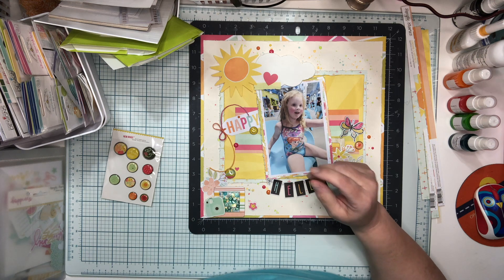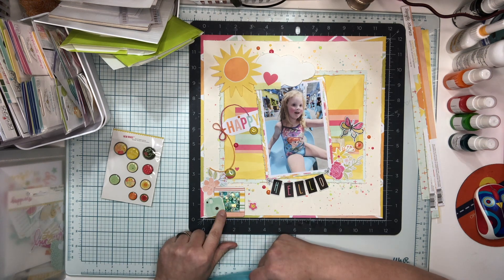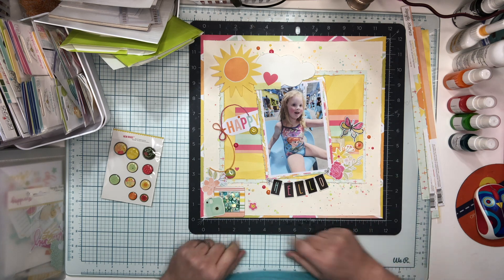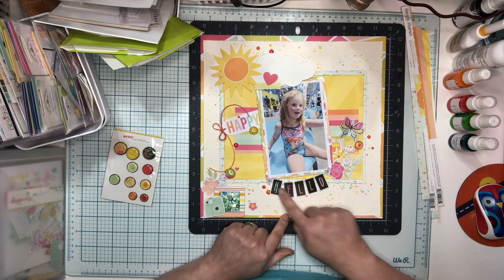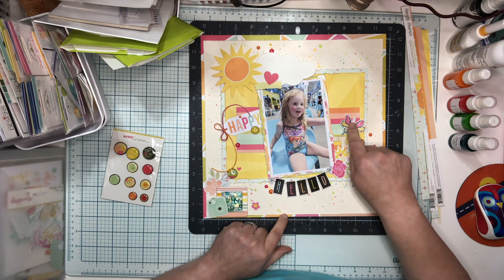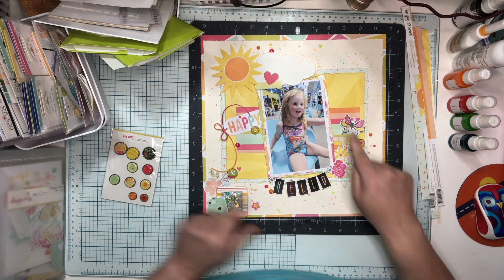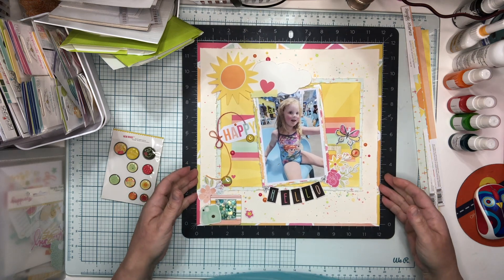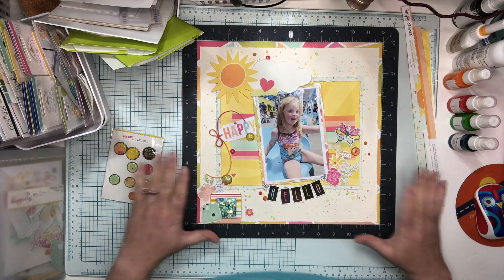We've got a chipboard camera from the chipboard in this collection, as well as a chipboard flower here and a chipboard flower here. This is a sticker, and these are ephemera, ephemera, and ephemera.